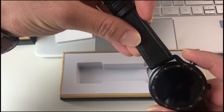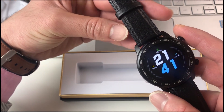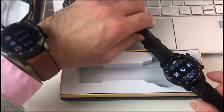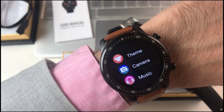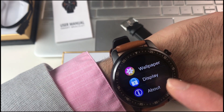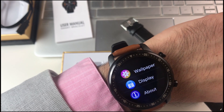It also comes in two colors: the brown color, which is super beautiful, and the classic black color, which matches both styles — especially the business style. As for the size, it's also about the perfect size — it's not too big and it's not too small.